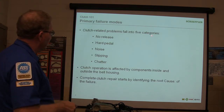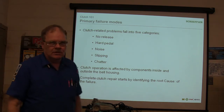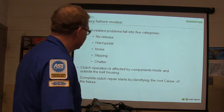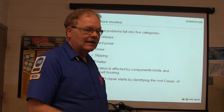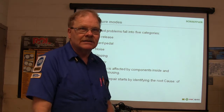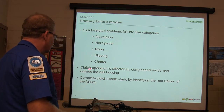You can now have five categories of clutch release problems: no release, hard pedal, noise, slipping, or chatter. Chatter is when you're letting off and it doesn't grab smoothly — it bounces and chatters. Slipping: how do you know when your clutch is slipping? I've got my foot off of it, I'm giving it gas, I should be gaining speed but the engine's gaining speed and the vehicle's not — the clutch is slipping. If the automatic transmission is slipping, you'll have the same thing.